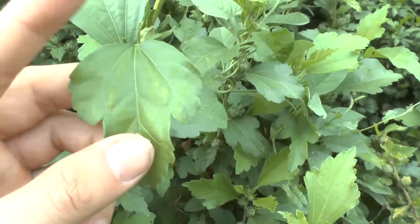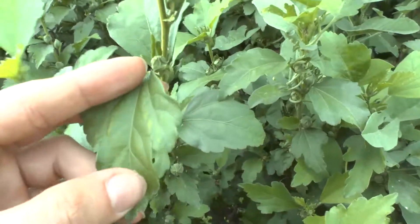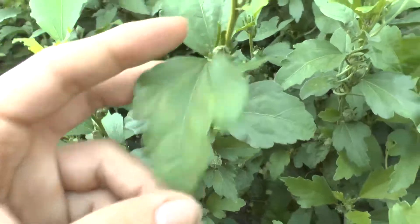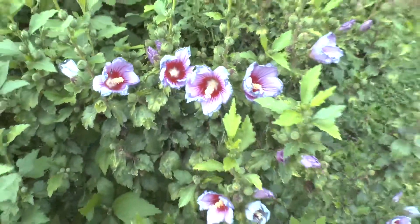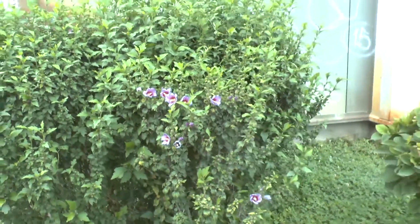It will grow from 1 to 2 meters, or 3 to 6 feet, and it's a fast-growing plant. It loves a good amount of water. Full sun is best, or half shade in a hotter climate.